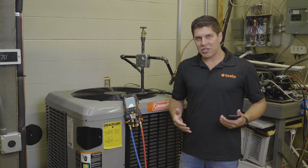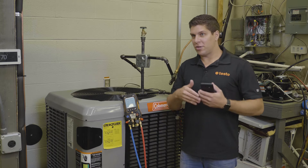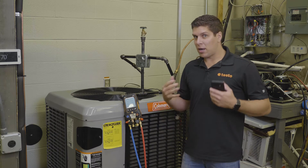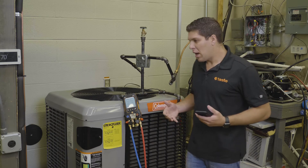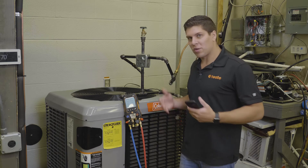For demonstration purposes we're running on a live system. Generally with a pressure leak test, your system has been brazed in, you've pumped nitrogen in there based on the pressures you're typically running with the refrigerant. We're going to simulate how the pressure leak test works with the device.